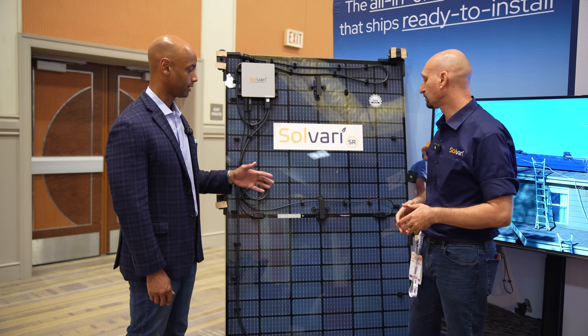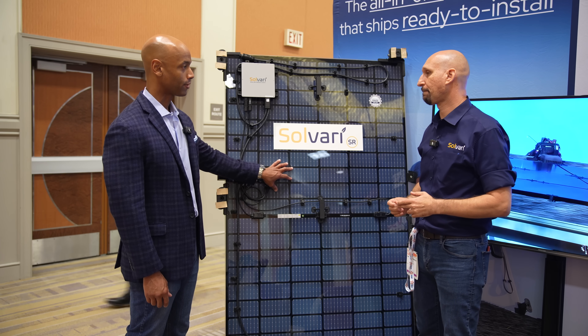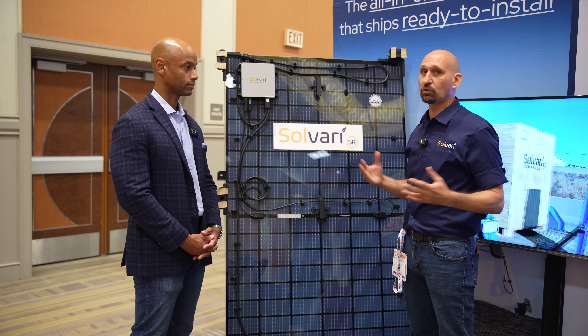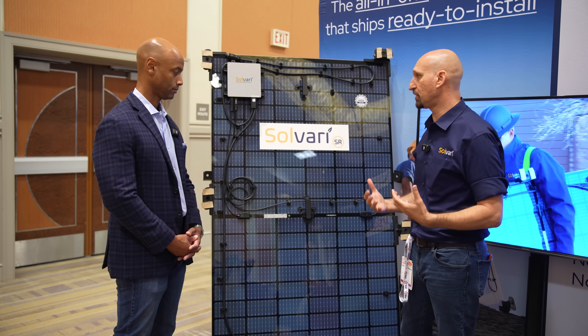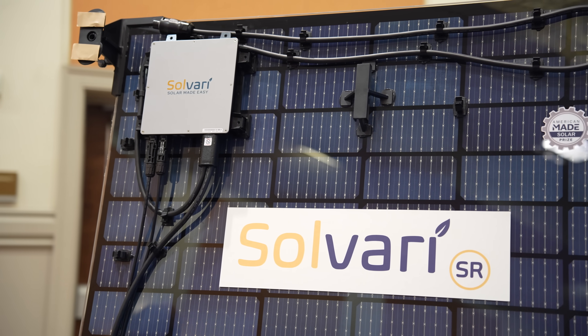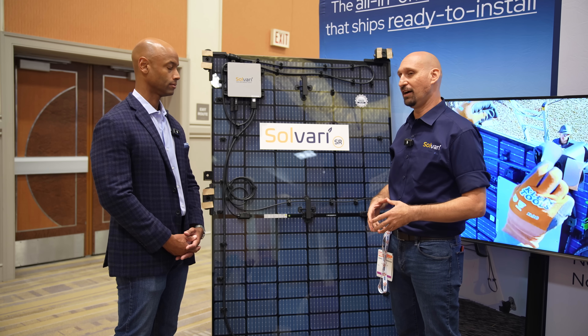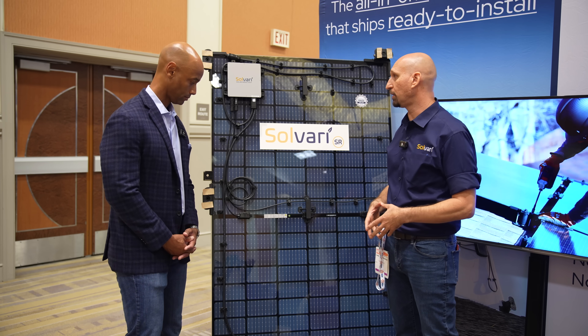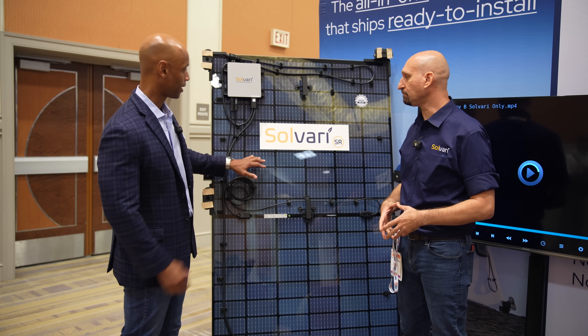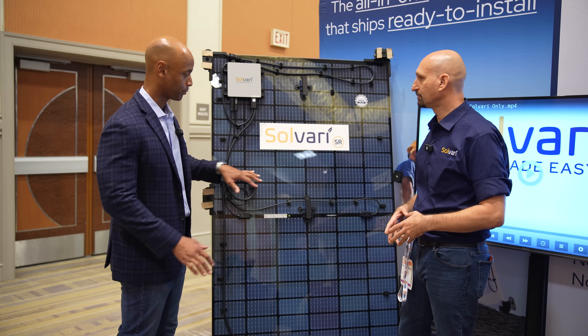Let's get into some technical specs — the audience is going to want to know the power class and output you're offering. Solvari is taking a different approach: solar made easy. That means keeping to a form factor that is easily manageable — a one-person carry, safe and easy. Instead of chasing larger format 450-watt panels that are hard to deal with and can blow you off the roof when the wind blows, we keep to a smaller format. Our efficiency is industry average; this panel is a 365-watt panel. These are bifacial panels — the production side faces up, and the micro-inverter is visible on the underside, producing on both sides.